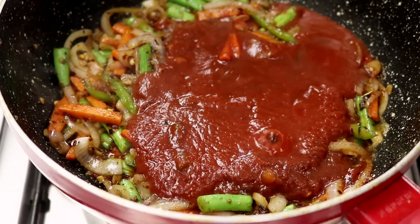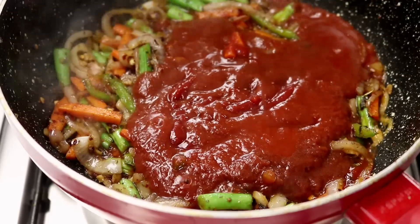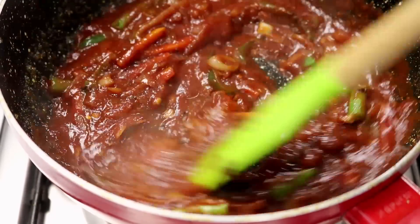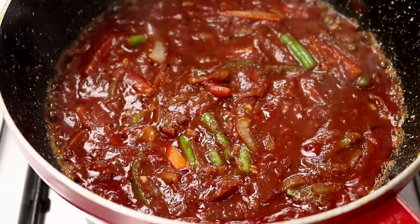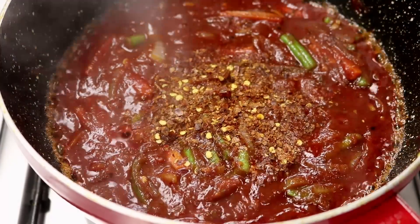I am also going to add in about 3 tablespoons of tomato ketchup. You can skip the tomato ketchup — if you want to skip it, add about 1 teaspoon of sugar instead. Now I am going to mix all of these together and cook it for about a minute or two. This is looking great now. If you like your pasta spicy, you can add in about half a teaspoon more of red chili flakes, but that is totally optional.